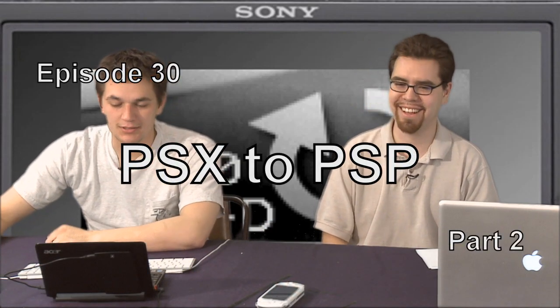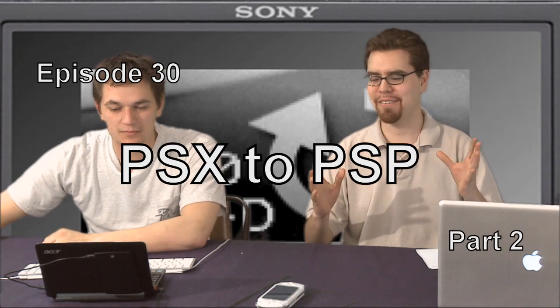That's a long title. That's a really long title. It's like a paragraph of a title. PS1 games on PSP, Part 2.